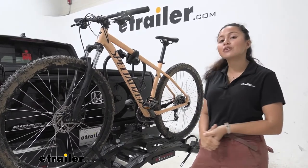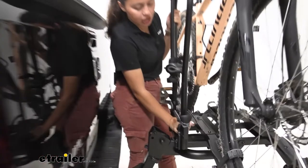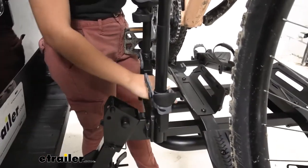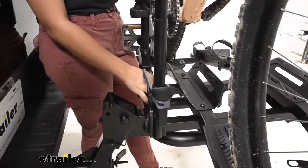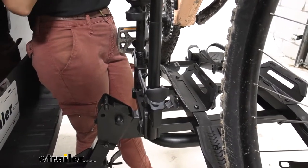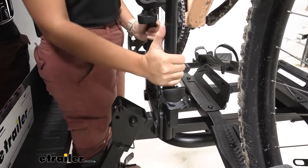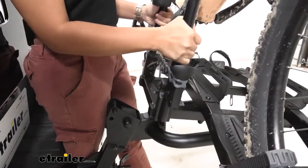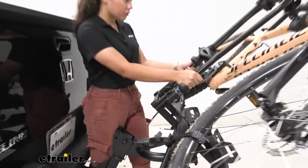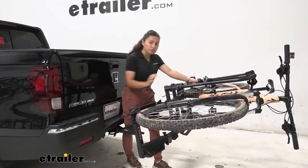Let's talk about the tilt-away feature first. There's a knob in the center of your rack — you just rotate that just enough where it's loose enough to push forward. Your rack is then ready to tilt away. The good thing is it holds itself in place until you are ready to tilt away, so just hold on to the rack and push it forward. You can use the truck to brace yourself, and you can see here how we have almost a full tilt.